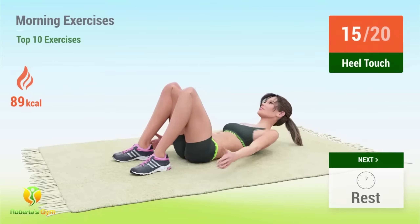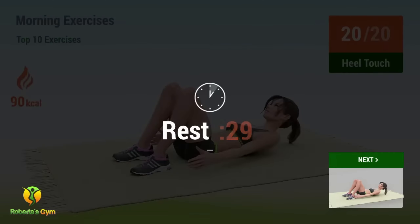Thirteen, fourteen, fifteen, sixteen, seventeen, eighteen, nineteen, twenty. Rest time.